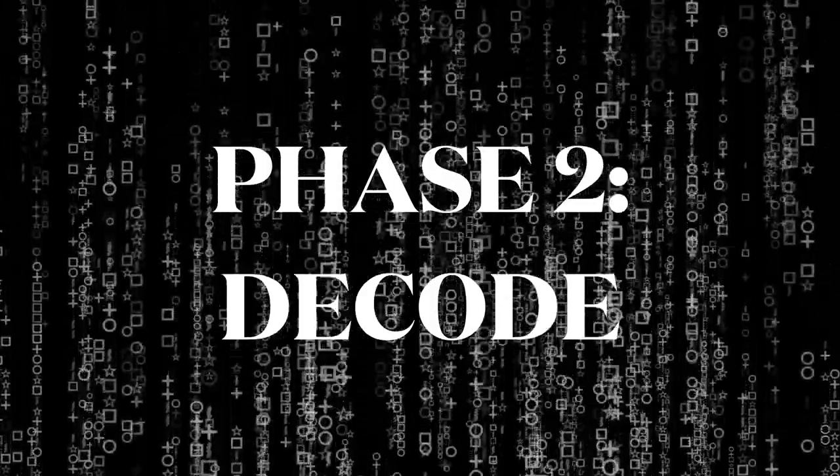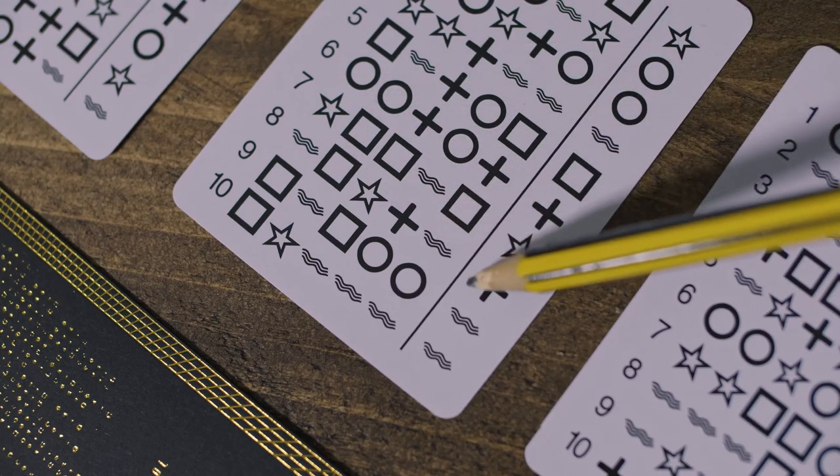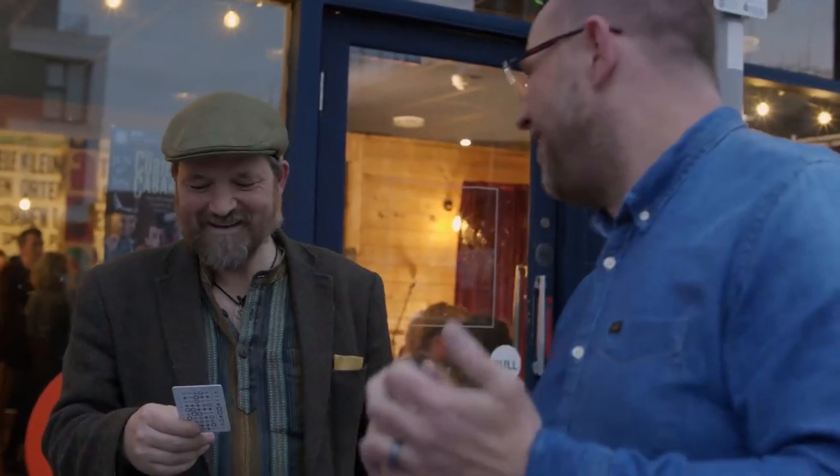Phase two: they choose another sequence which they can read out in any order they wish, but you can still hone in and reveal the target symbol. That's a plus sign. Yep. A wavy line. Yep. A star, a square, and a wavy line. Bit more difficult, but that's the plus sign? Yeah, yeah, it is.